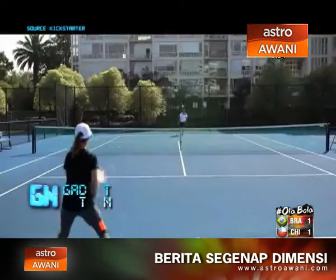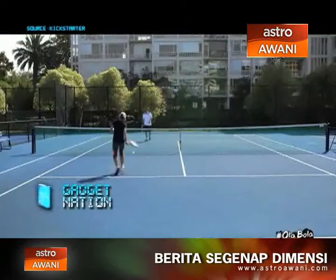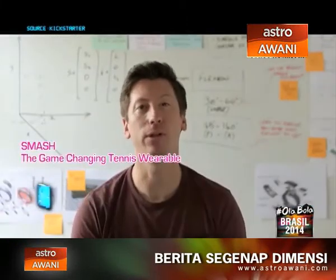Whether you're having a hit with your mates, practising drills, playing matches, or you're a young player on the app, Smash can add an extra dimension to your game. With your help, we can turn Smash from a prototype into a real game changer.